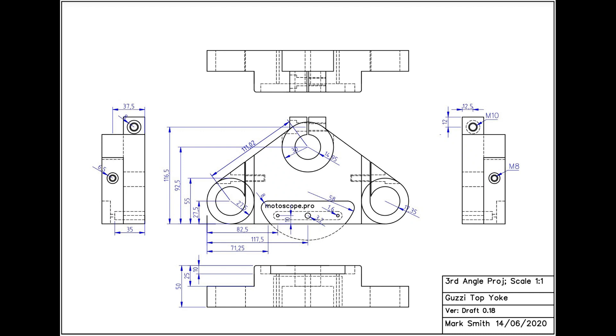There are a lot more dimensions shown on this drawing and they have been corrected to show actuals rather than the nominals on the original drawing. You can also see that there is provision to mount the Motoscope Pro, the little LED device, on the yoke.